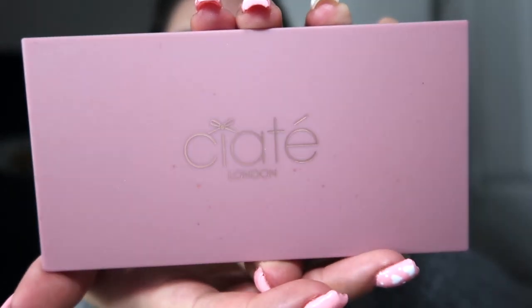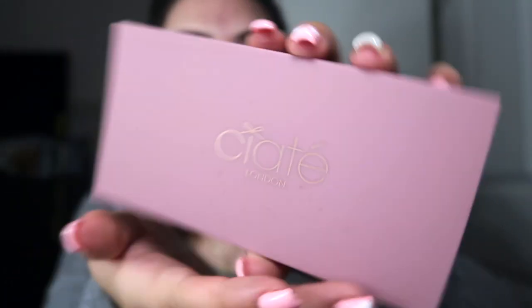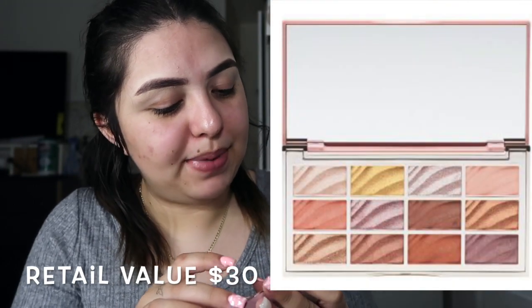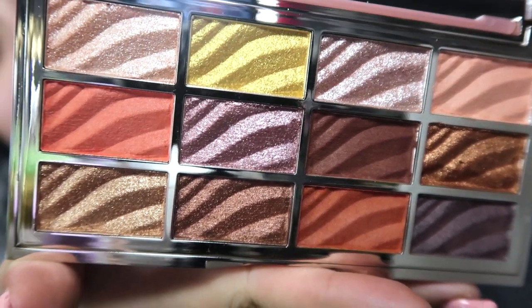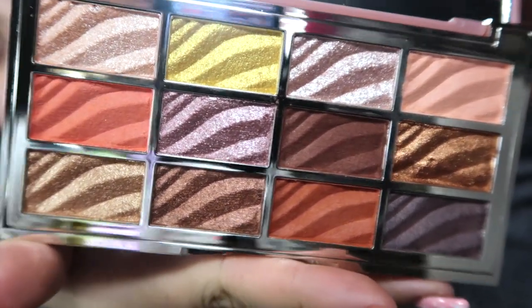Next we have this Siate London palette — it's pretty cute. It's the Velvet Pad palette and it has 12 eyeshadows. I finally got it open. It has some pretty cool colors. I'm not really an artist but we're gonna try to make this work.